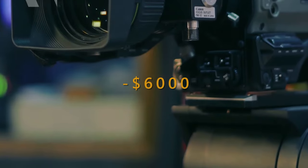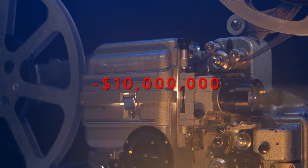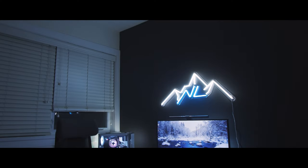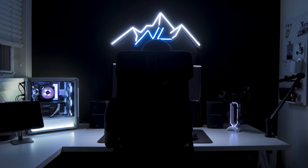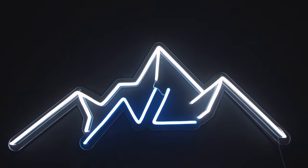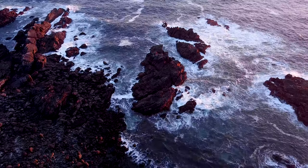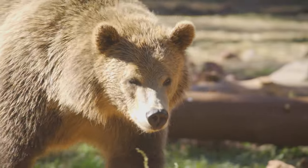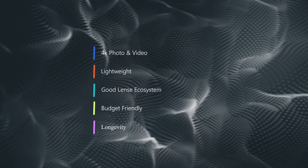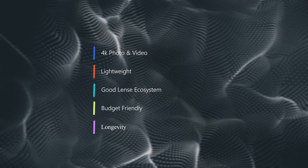Professional camera setups typically cost around $6,000 to $10,000, or sometimes even more. My goal is to create one for under $3,000, and that's what I did. A camera setup begins with the camera body, so here were my points of consideration when choosing one, and the one that met all of this was the Sony a6400.